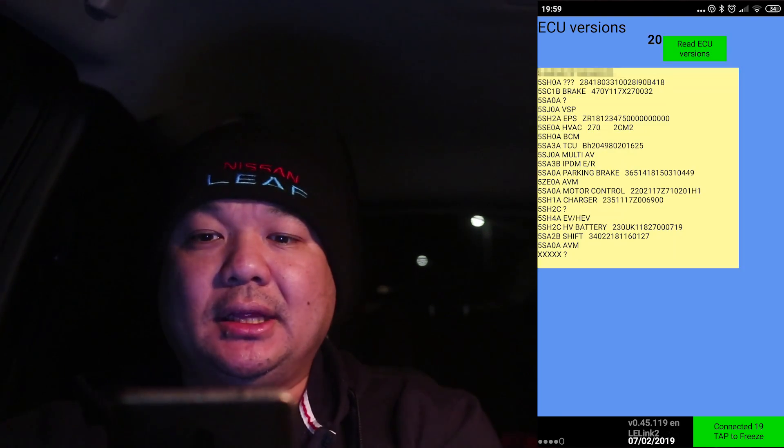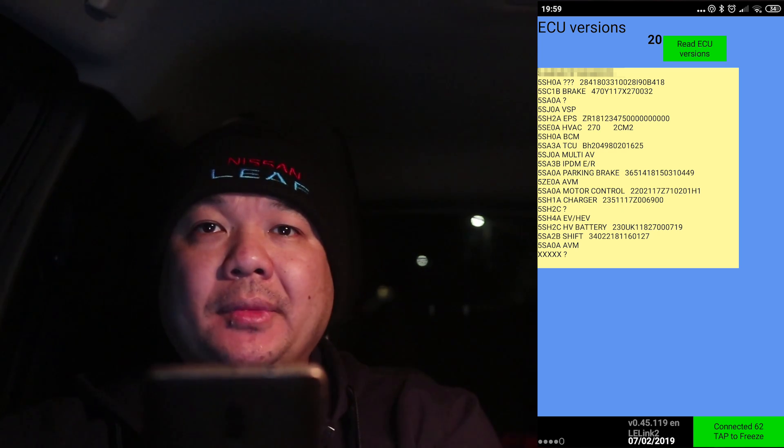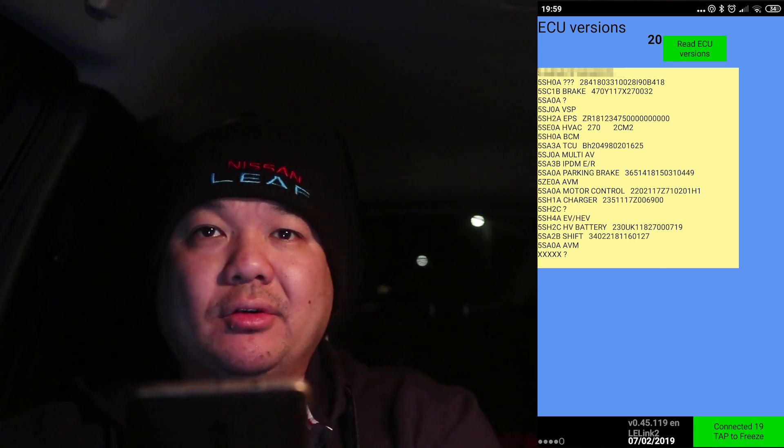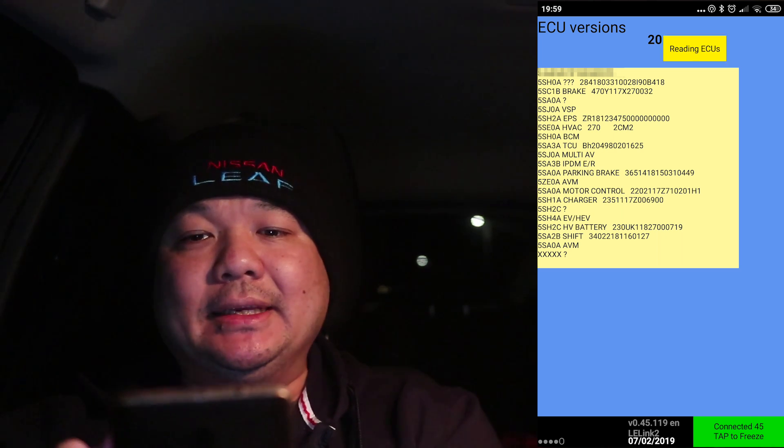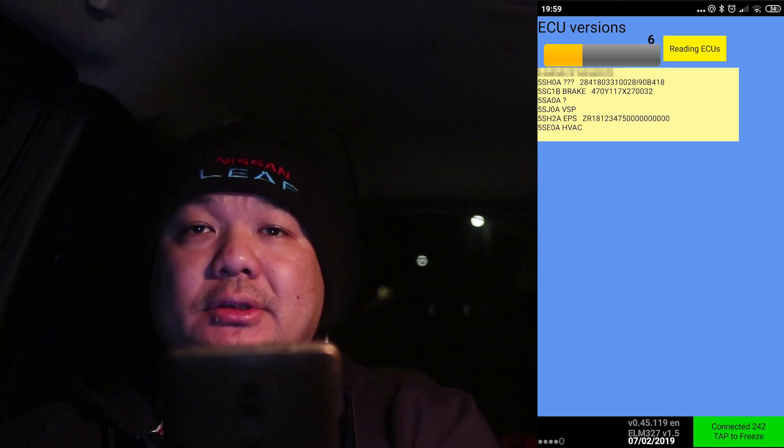Next, click on 'Read ECU Version' and you'll get this screen. Don't go off what's already on here — what you want to do is press the 'Read ECU Version' button at the top and then it'll start updating.